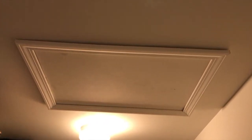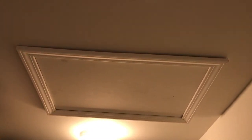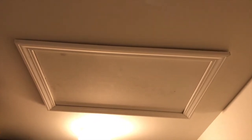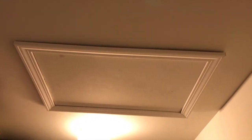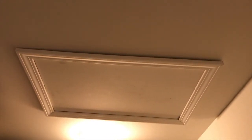Once you find your access point, this may be your only access point to the radon pipe in your attic, which means in the event that you have a radon system company come out to install an active system, this is where they are going to gain access to the upper portion of your pipe to install that fan. However, we actually have a friendlier access point which is outside in the upper portion of our garage in the loft. Let's head outside and I'll show you.